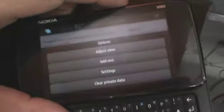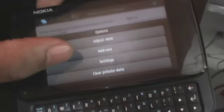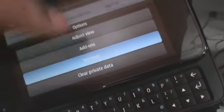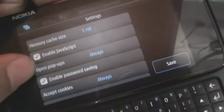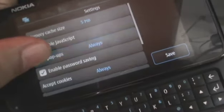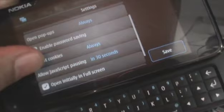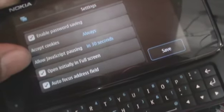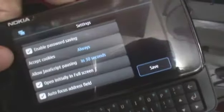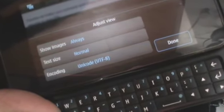You can also go to your options, which lets you adjust your view and configure any add-ons. You can also clear your private data or go to your settings, which allow you to adjust your memory cache size, JavaScript, pop-up blocker, accept cookies, allow JavaScript pausing, open automatically in full screen, autofocus the address field. In adjust view, you can also choose to not show images or to change the text size settings.